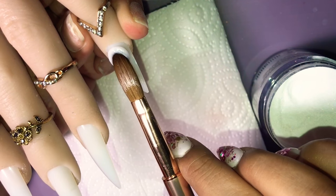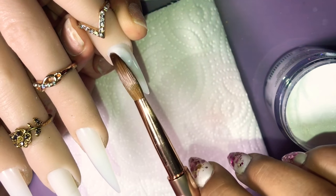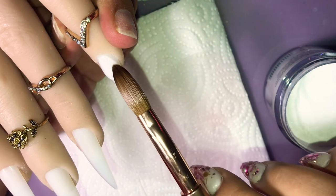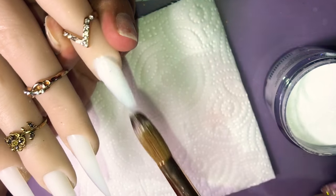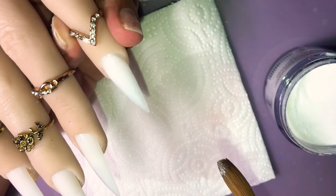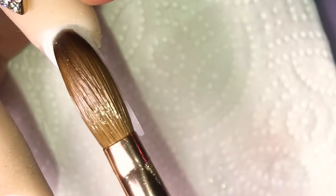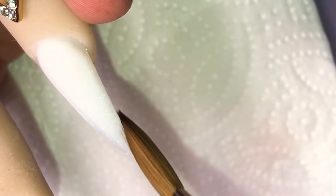We're going to go ahead and put Luxe White on the pinky nail and on the index finger. It's not a fully white acrylic — I'd kind of say it's like a milky white — but this one has really fine glitters in it. It's so beautiful. I'm not quite catching it on camera, but you see a little twinkle here and there, and in person it's beautiful.